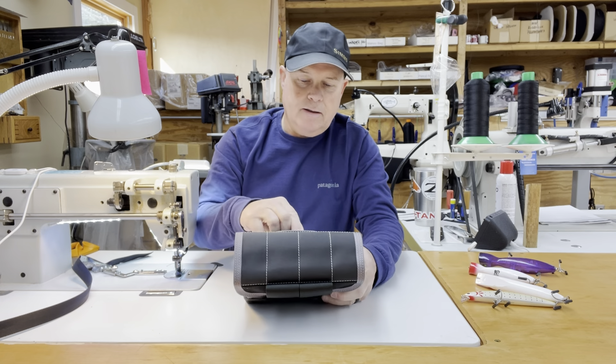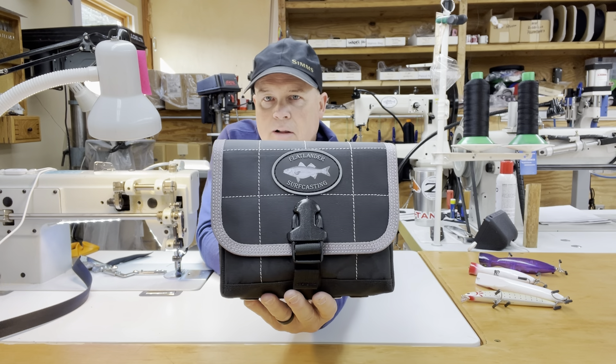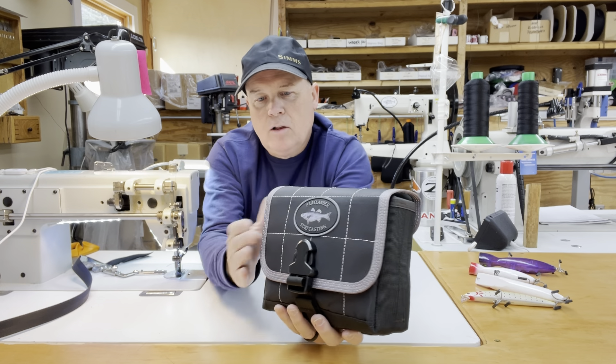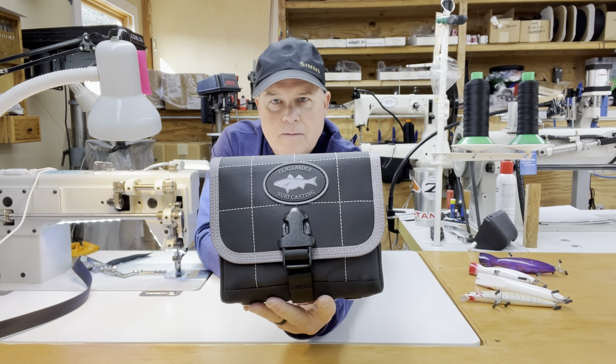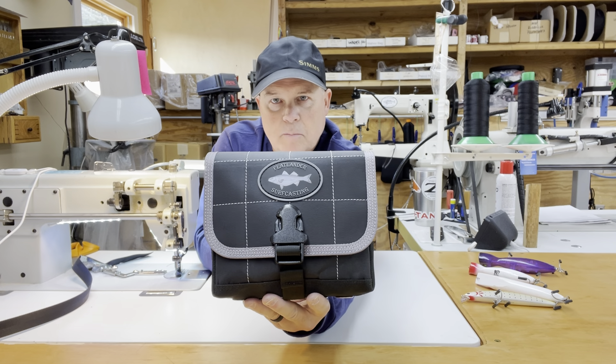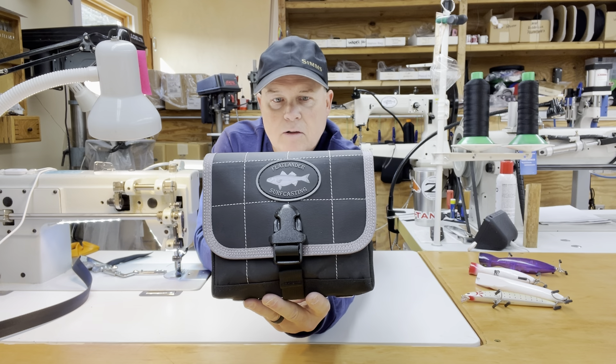There's also a surface-mount buckle on there so you can keep that pouch flap closed. Even after many years down the road when the Velcro is starting to give up the ghost, the buckle is still going to help hold that flap closed for you.